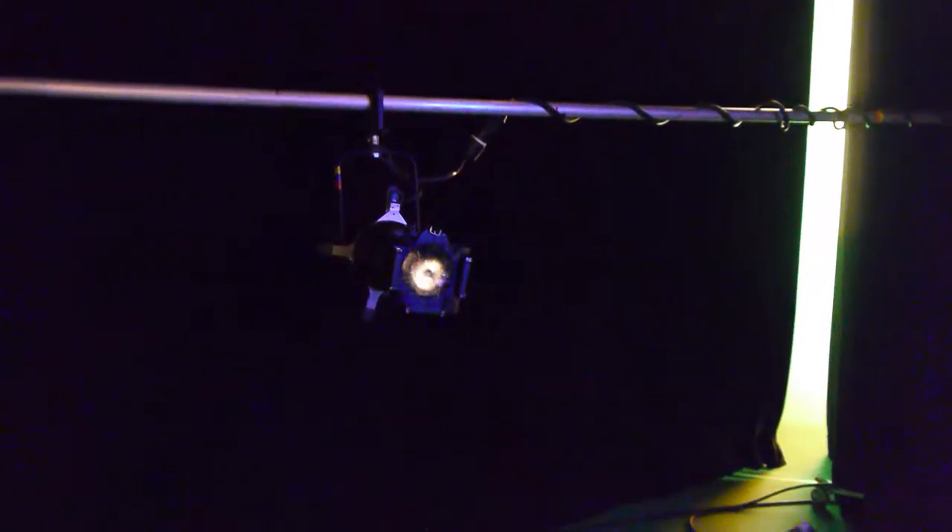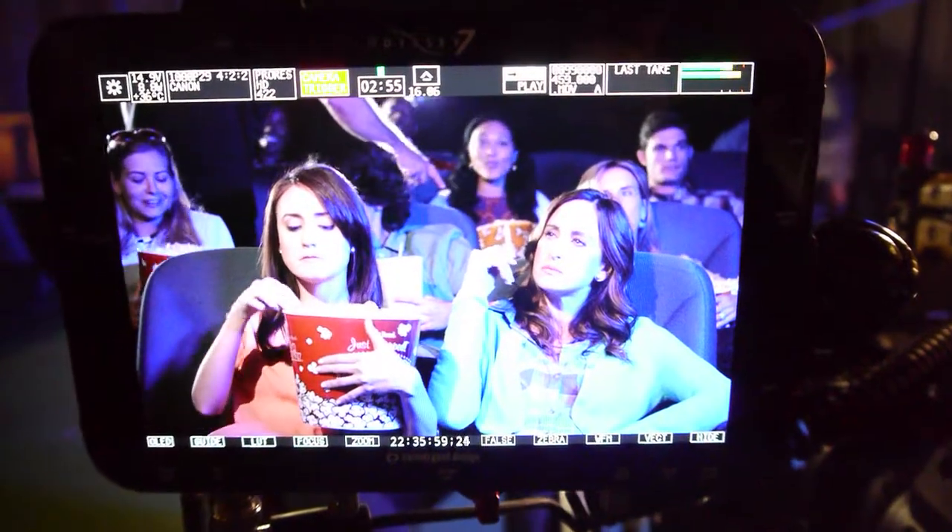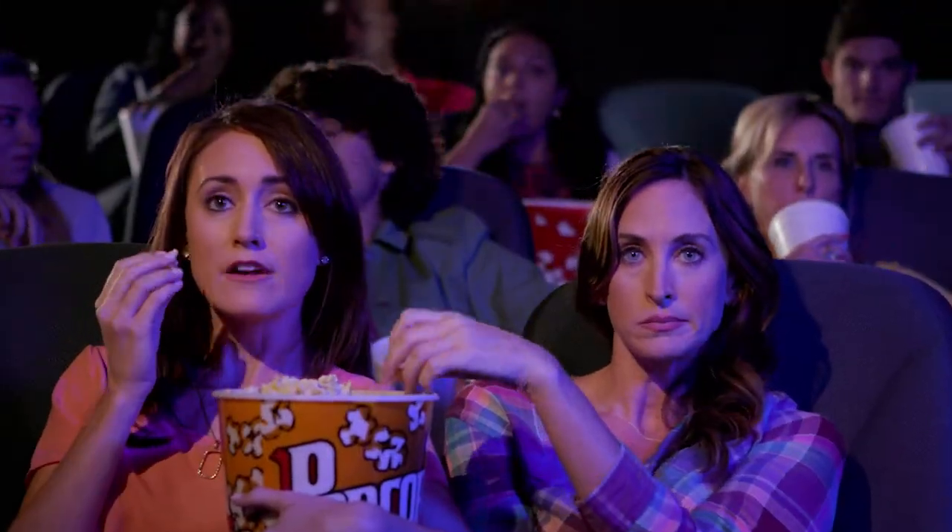And the way we shoot it, you'll never know that it wasn't a movie theater that we didn't go and rent from. So that's creating the magic inside of a studio.